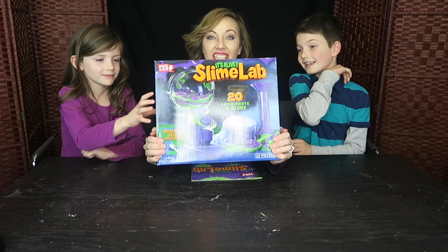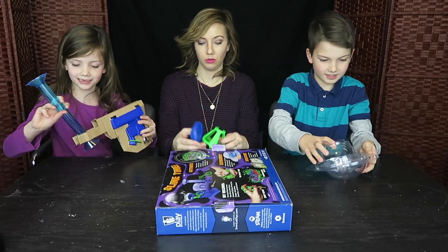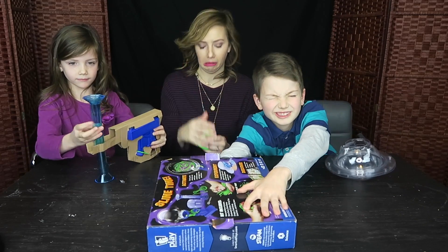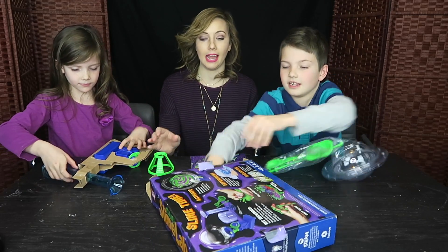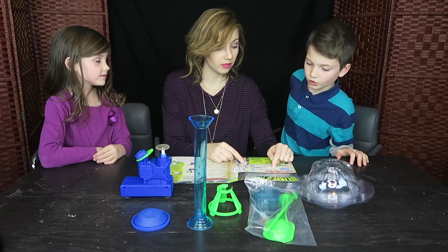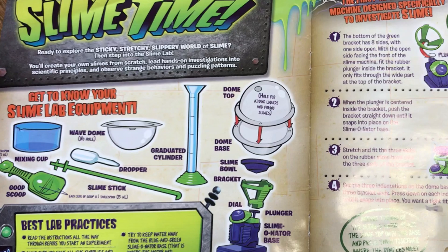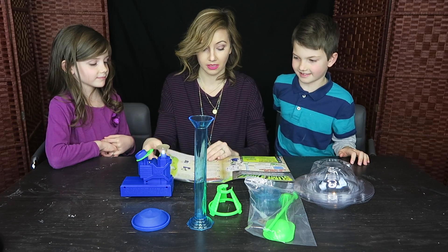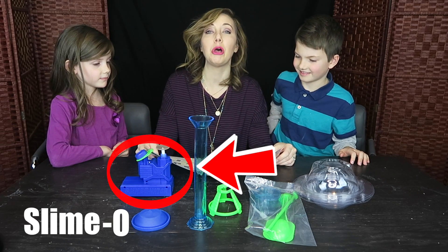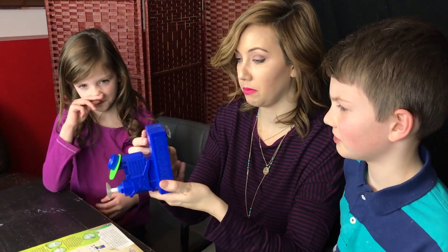We're going to be making slime — we're doing slime experiments. So let's open this up and see what's inside. In this case you'll get a mixing cup, a wave dome, a pooper scooper, a slime stick, dropper, a graduated cylinder, dome top, dome base, and a plunger for the slime-o-meter base. This is probably the base.